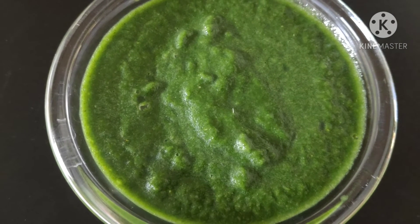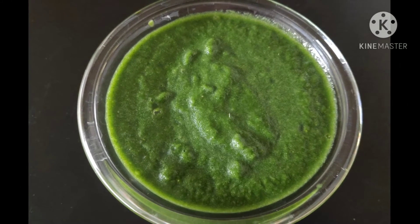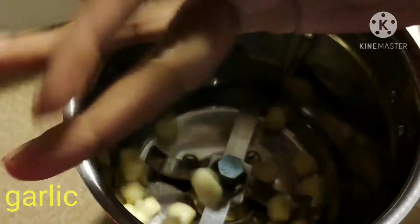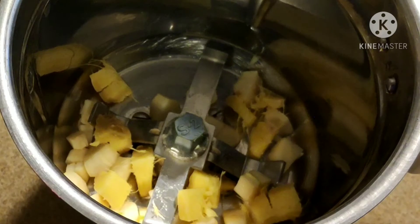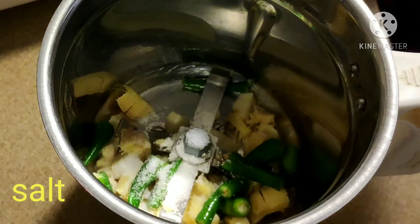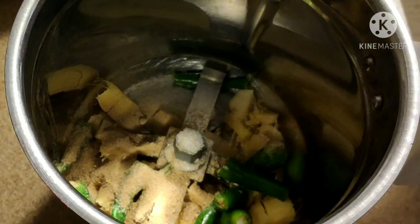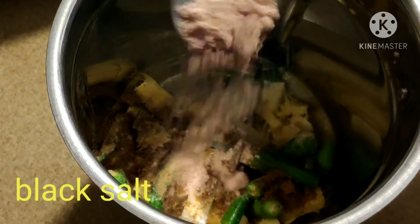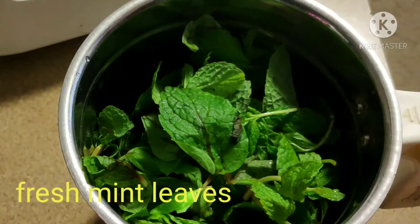I am going to show you this recipe with chili and mango. Add to a mix jar: garlic cloves, ginger, green chilies, and add salt. Add a little powder and add virgin powder. Then add black salt and lemon juice and mint.